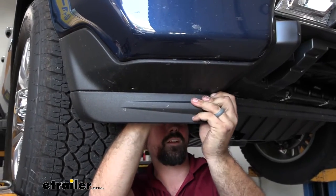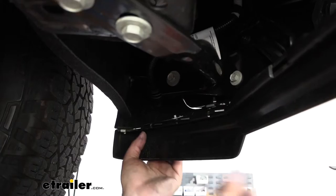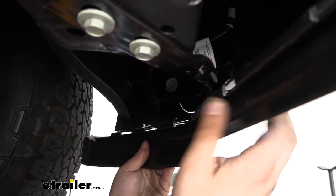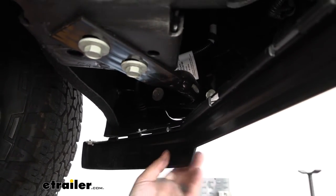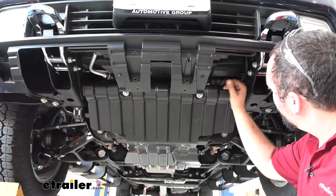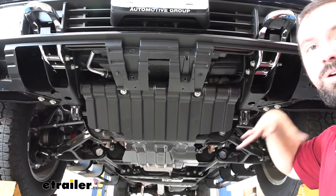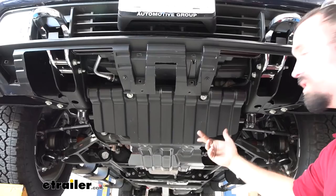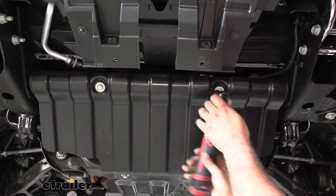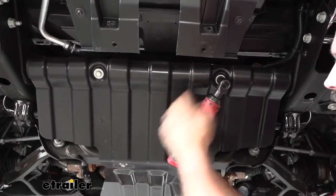Push the tabs on the back to pop the air dam out, then pull it back and set it aside. Before moving on, we're going to move the electrical harness and remove these bolts. I'm also going to take the skid plate off now — normally the instructions say to do it later, but it's going to be easier now to give us more space. This uses a 15 millimeter socket; go ahead and get those four bolts removed.